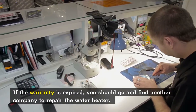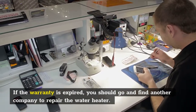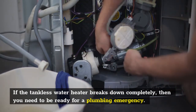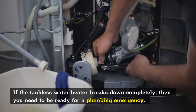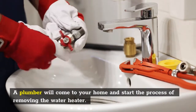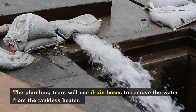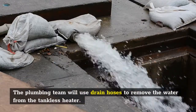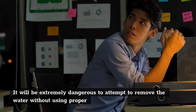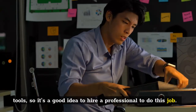If the warranty is expired, you should go and find another company to repair the water heater. If the tankless water heater breaks down completely, then you need to be ready for a plumbing emergency. A plumber will come to your home and start the process of removing the water heater. The plumbing team will use drain hoses to remove the water from the tankless heater. It will be extremely dangerous to attempt to remove the water without using proper tools, so it's a good idea to hire a professional to do this job.